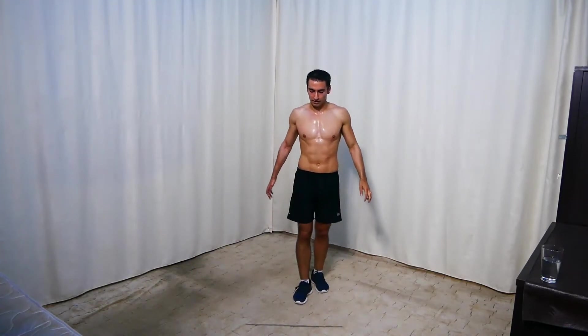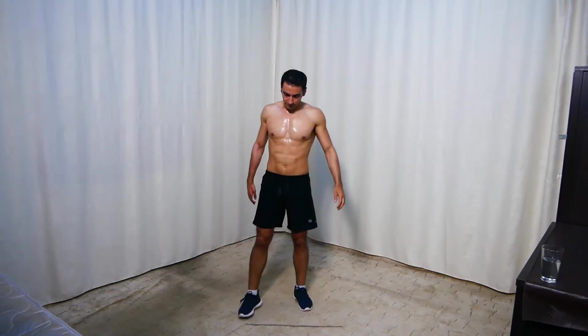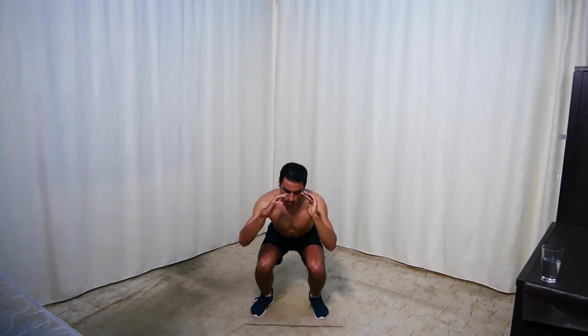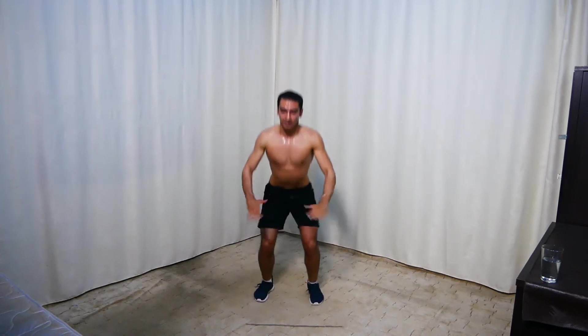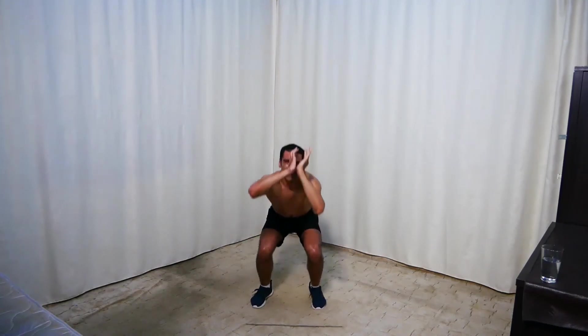Next we're doing jumping squats — squat down and jump up. Get ready and go. Only 25 seconds — we have one more set after this, then we're done for today. 15 seconds — keep going. 5 seconds. Rest.